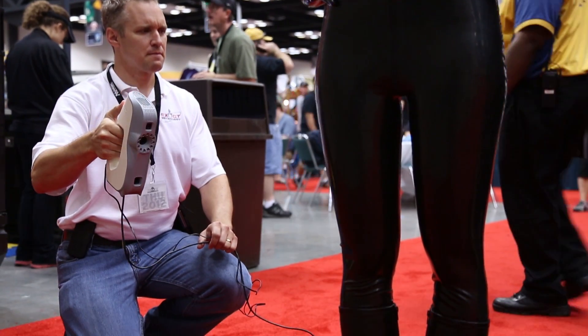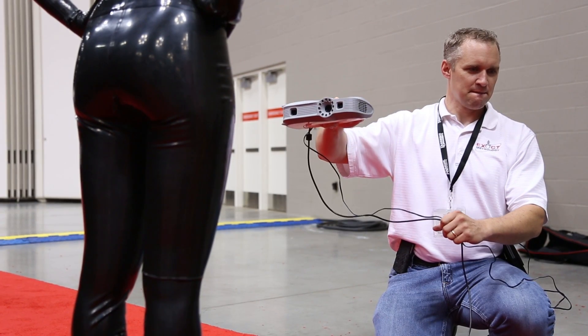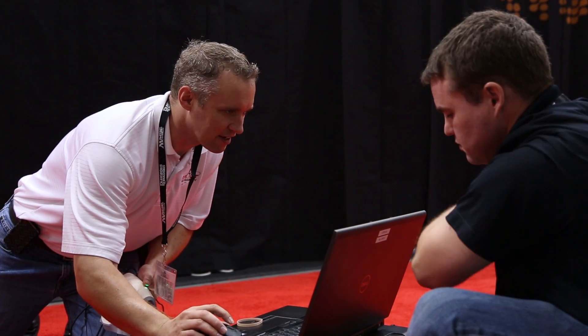We chose the Artec scanner based on the battery pack option you're able to purchase and the laptop, so we're 100% portable during the scanning and no power is required.